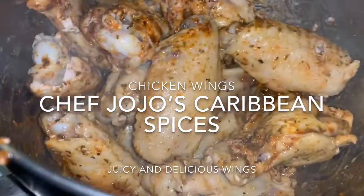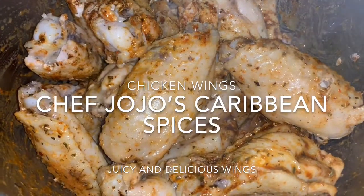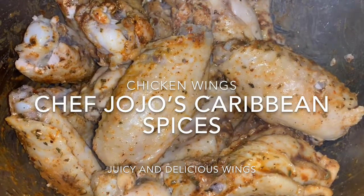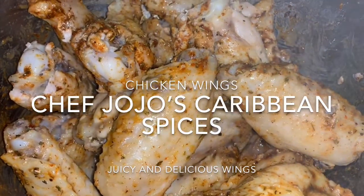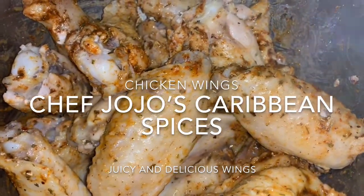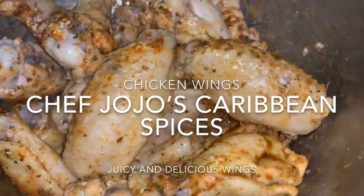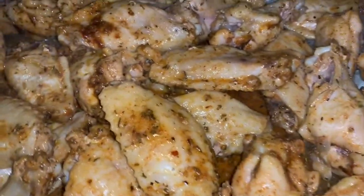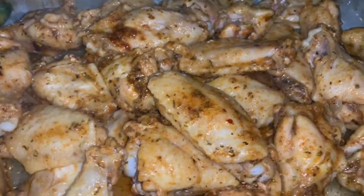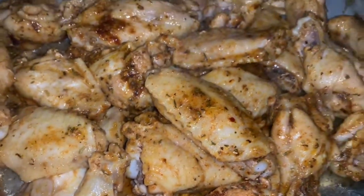Guys, I'm preparing some chicken wings and this is in Jojo's Caribbean Spices. It's marinating and I'm going to cook it nice and delicious. I'm going to put this in the oven. I can't really show you the beauty because of the lighting, but this looks so delicious.